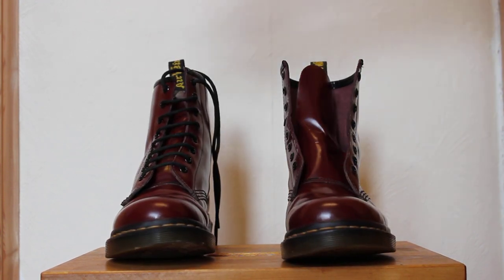So you're going to need your boot and you're going to need your lace. I'm going to use a yellow one here even though I usually wear black, just because it's easier for you guys to see.